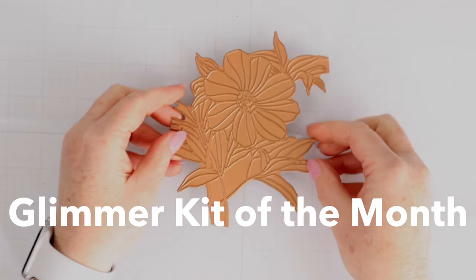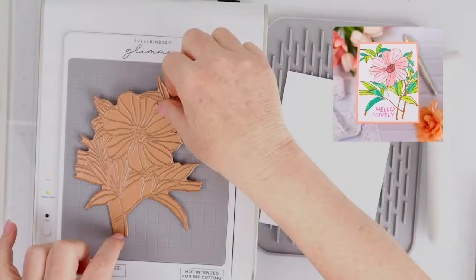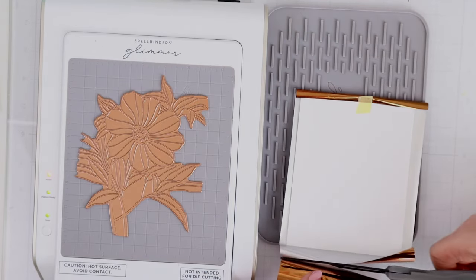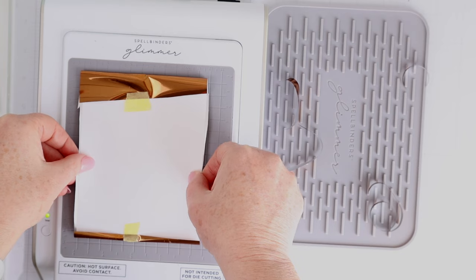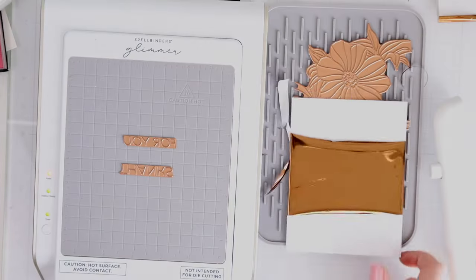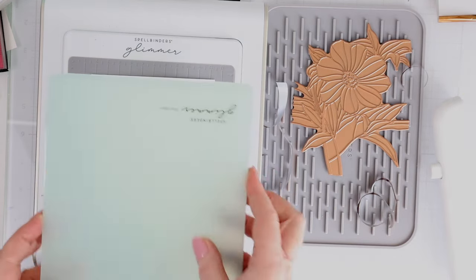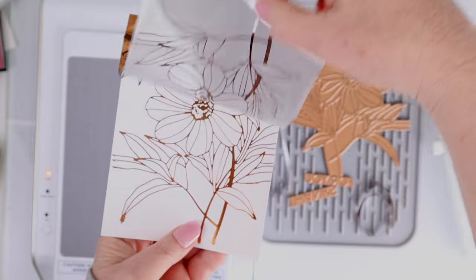This is the glimmer kit of the month and it has the same large flower with the leaves, plus two different sentiments — one that says 'thanks' and one that says 'for you' — which you could use together or separately. Whenever I use the glimmer I like to tape down my foil to my cardstock, place that down onto the glimmer, place the clear shim and the colored shim on top, pull that out, and then run it through my die cut machine, which is a Platinum Six. I'm also going to glimmer two of those sentiments individually so I can cut them into strips, and they came out absolutely beautiful.